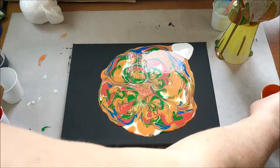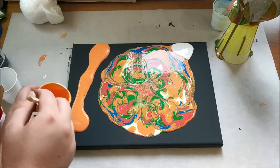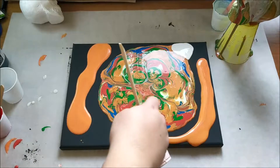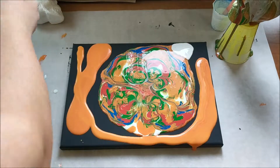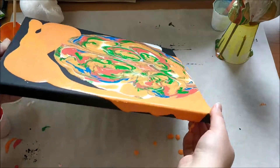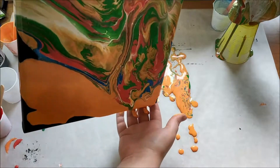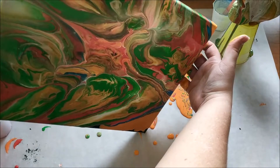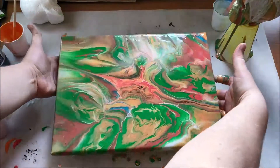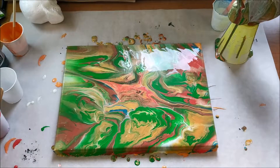I want to make sure I have enough paint, so I'm going to pour a little bit around the outside edge to help it flow better. Let's get this moving. Since I didn't have any cups underneath it before, I'm going to set those up now so that it can drip off the sides.